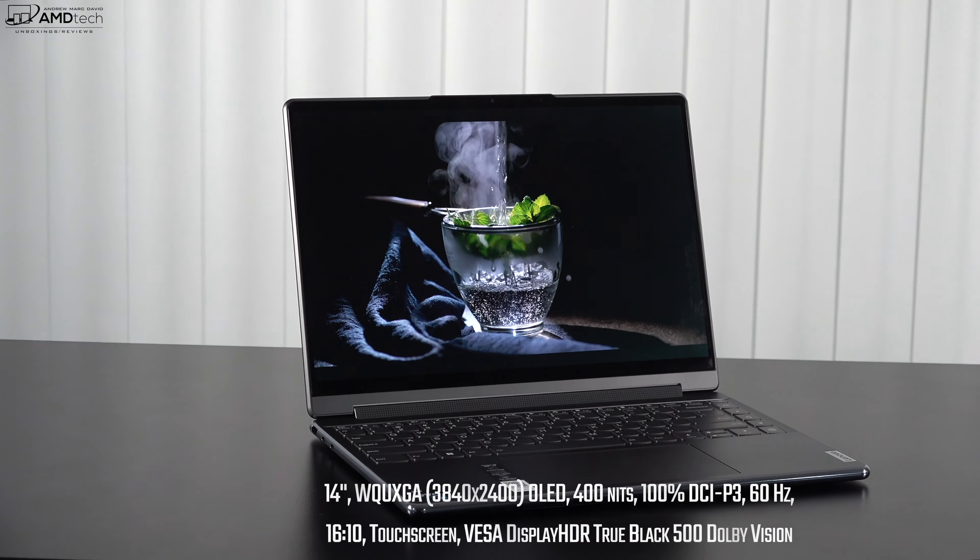For webcams: the Slim 7 Carbon has a 720p IR camera for Windows Hello face recognition. The Yoga 9i has a much better 1080p Full HD camera, also IR for Windows Hello, plus a privacy shutter and wide-angle lens. The Yoga 9i also has tricks like background blur with a click of a button. In the live demo, the 1080p webcam on the Yoga 9i should suffice well for Zoom calls and work-from-home needs.